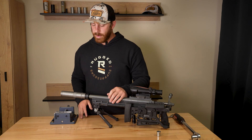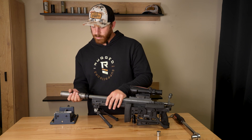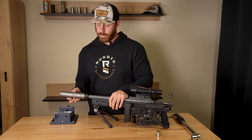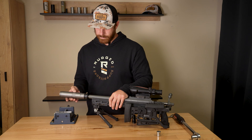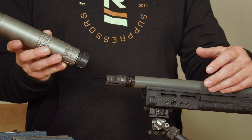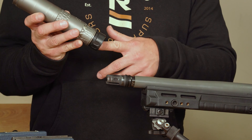To remove, wait for the suppressor to cool, grab the can, twist to unlock the collar, and simply unthread it. That's how the dual taper locking system works in conjunction with the Rugged Universal Mount.